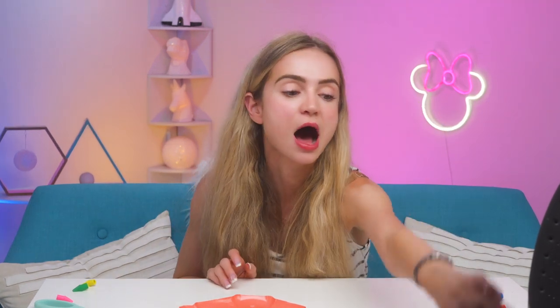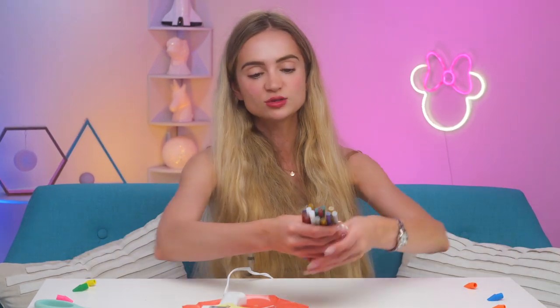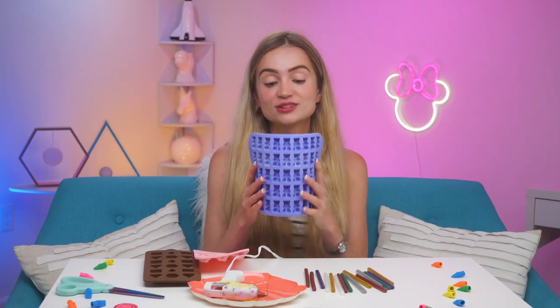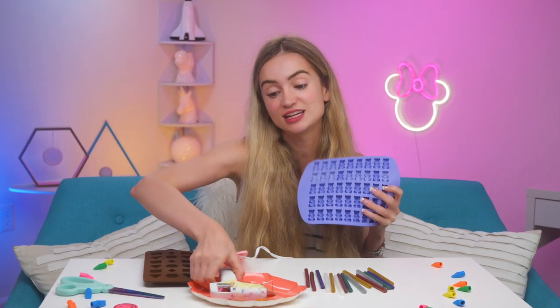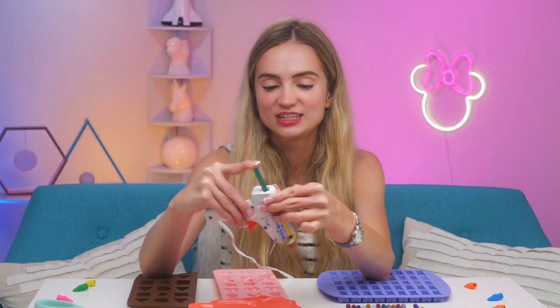On to DIY number two — we're gonna make magnets, only instead of photo magnets we're making fun little figurine-ish type magnets. We're gonna make mermaid tail magnets, gummy bear magnets, and gemstone magnets. We're gonna make these with glitter hot glue, so get your hot glue gun ready. We've got some glitter glue sticks and some silicone molds. We're gonna start with a green glitter glue.